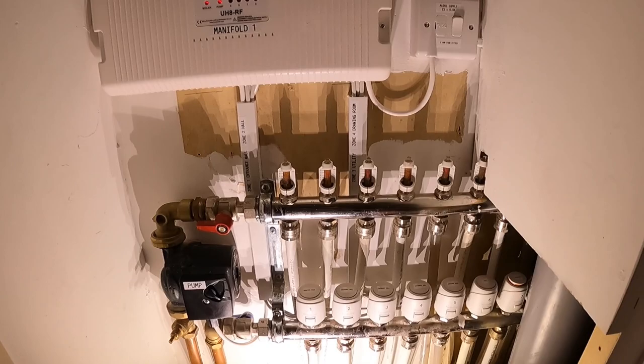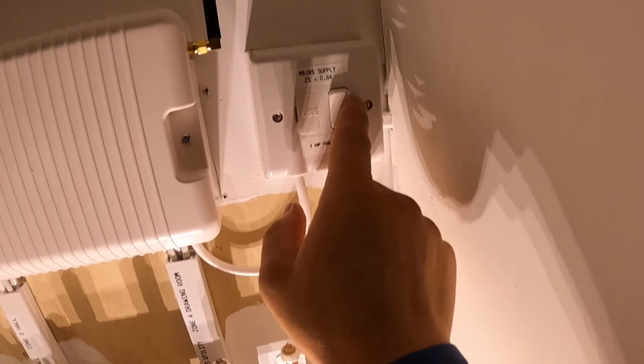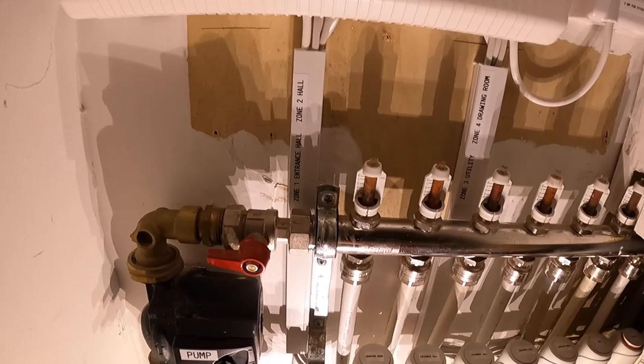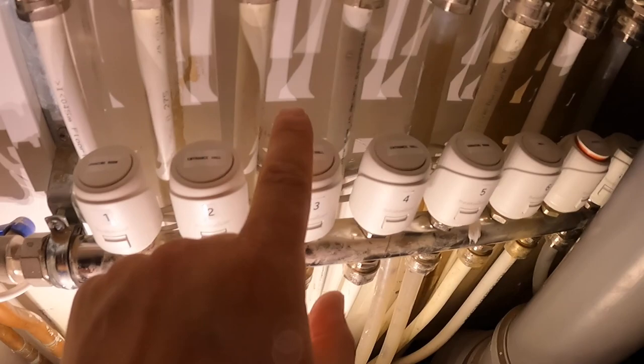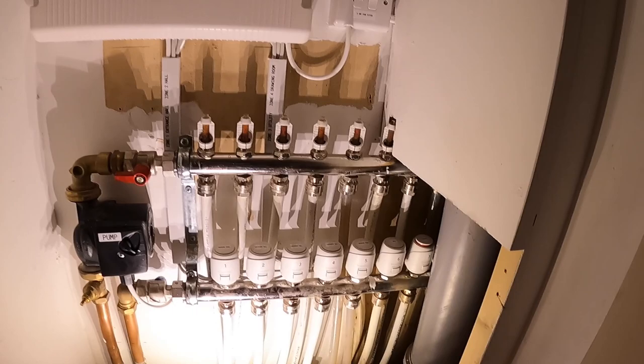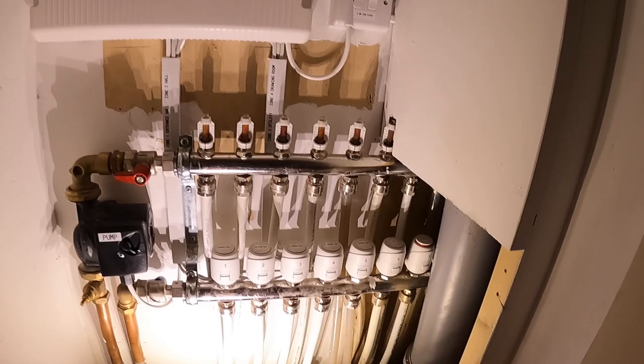We've put as many labels on here as we physically can: manifold one, main supply, Zs is 0.84 at the spur, 3A fuse fitted. Zone three is utility, zone four is drawing room, zone one is entrance hall, zone two is the hall. The pump is labelled, all heads are labelled with what they do and where they go, numbered one through eight, all tucked in neatly. This one is pretty much complete. If needed, we'll either swap the heads — which would mess up the numbering — or just move the thermostats to the correct rooms. See you tomorrow.